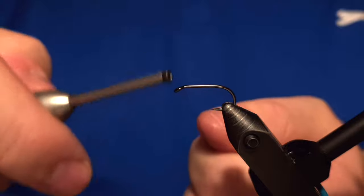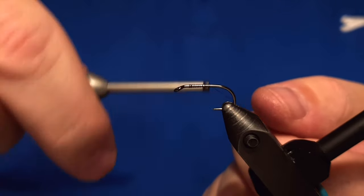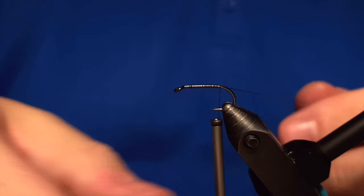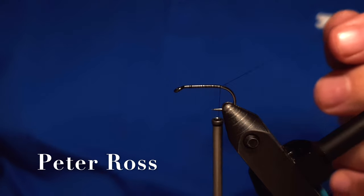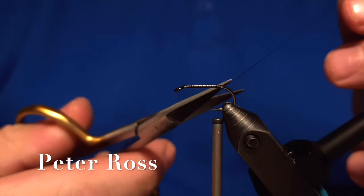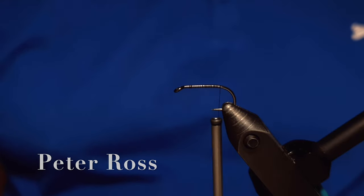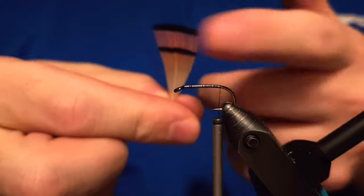Hey there everybody, this is Ewart by Ewartfly Workshop, and today we are going to be tying a classic pattern, a wet fly pattern called Peter Ross, originated from the UK as I understand. The Peter Ross is a really strong fly — at least here in Iceland we use it a lot for the arctic char fishing.